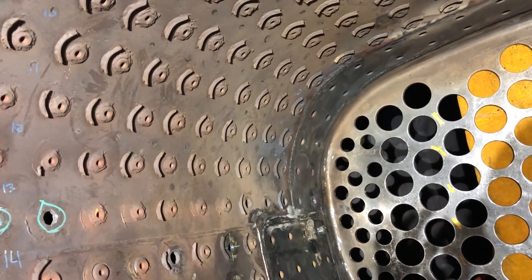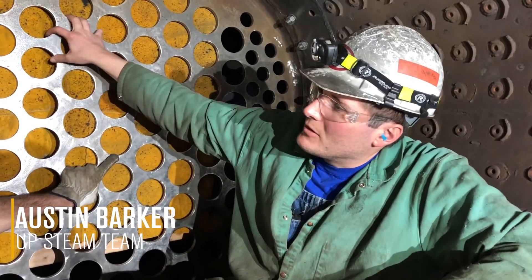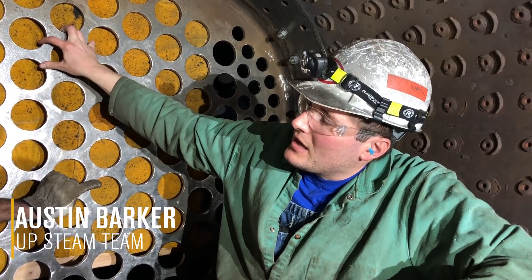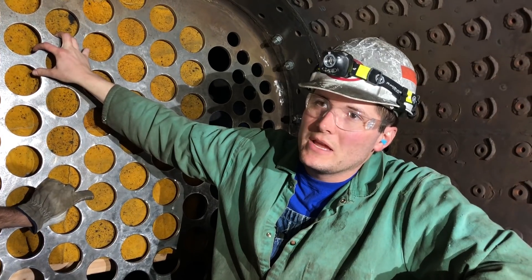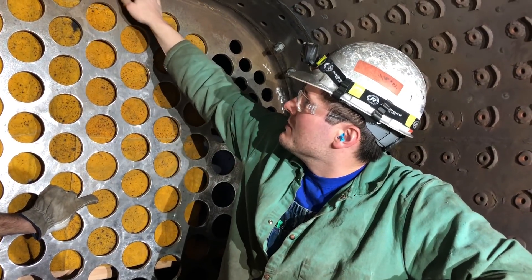And here to talk about the actual work of fitting up the firebox plate and installing everything is Austin Barker. Well, you can see behind us we fit up the rear tube sheet — it's 9/16ths plate and it was formed, flanged actually, to make this knuckle.